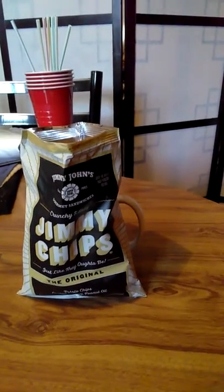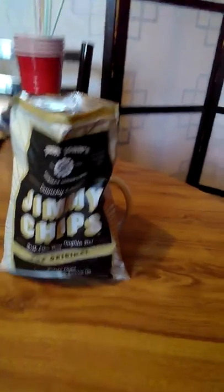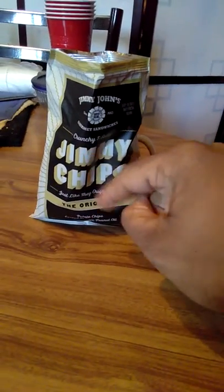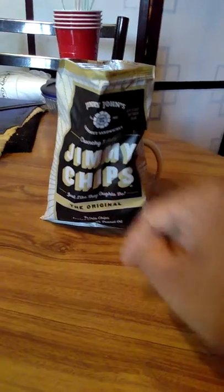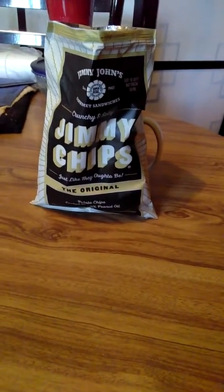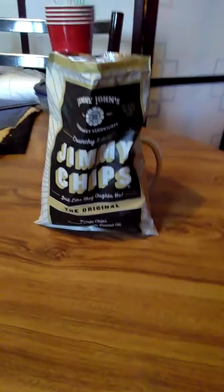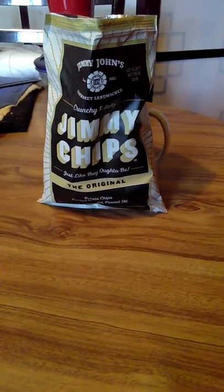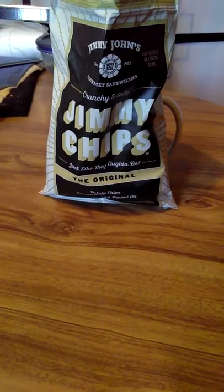So I'll give you the two thumbs up. If you go to Jimmy John's, they probably have these at the counter somewhere at the register, so go pick some up. Pick up some Jimmy John's Jimmy chips, whatever kinds they have. This is the original — I got another one but it's back in the room. Anyways, I hope y'all like this video. Take care, peace.